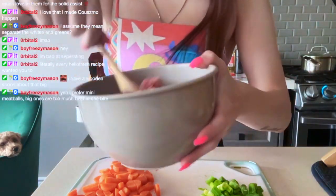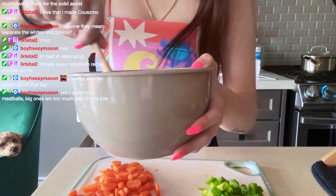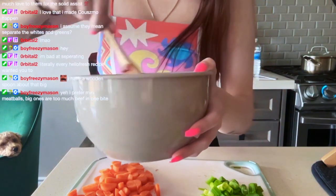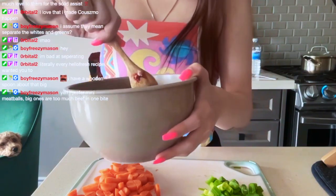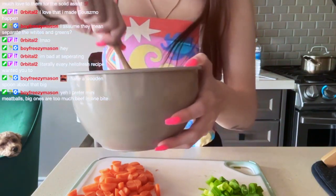We have our ground beef with some gochujang paste, some scallions, and some salt and pepper.